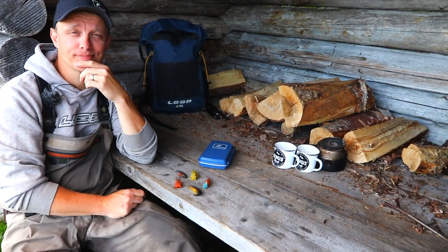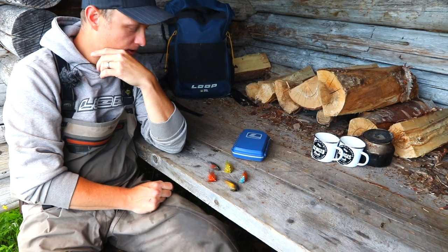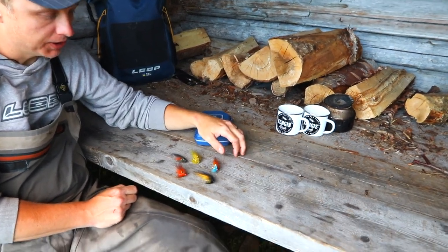Lars, show us your secret flies for Tårne River and Tjengisbruk. There are no secrets, but here are five of those I use the most.